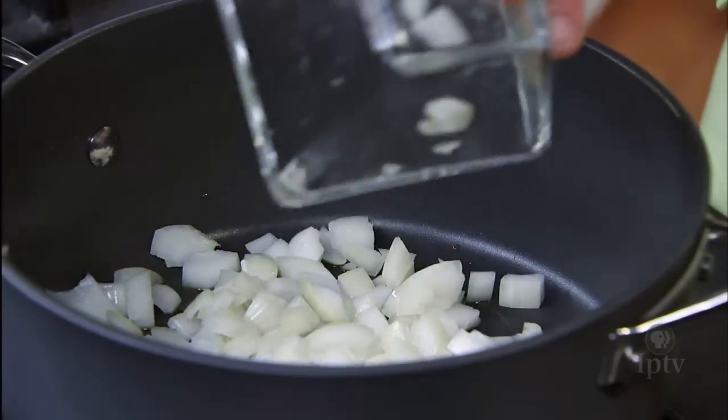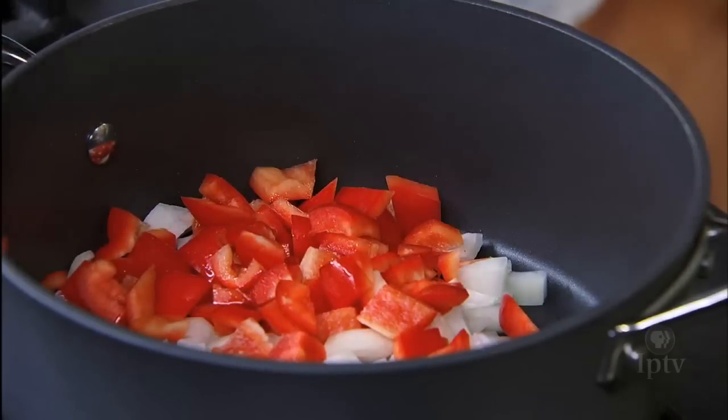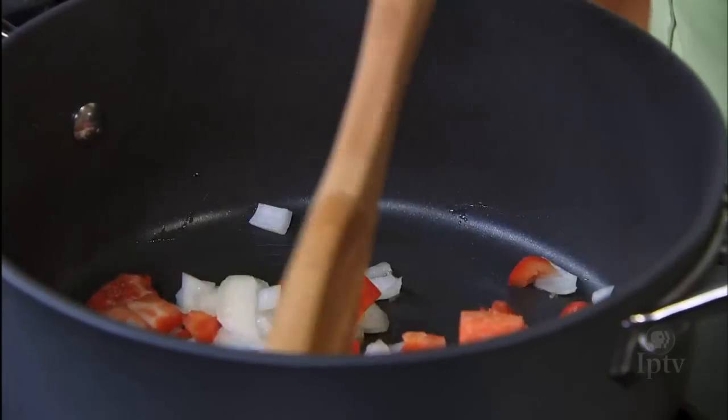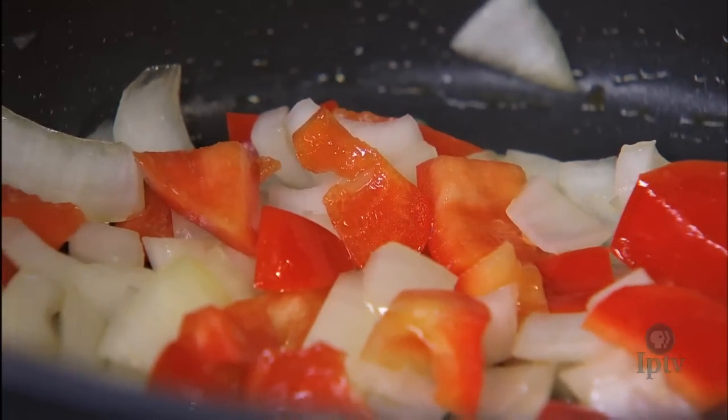Get the onions in there first. You just want to get these softened up a little bit? Yeah, we're gonna soften them. Then we can add in our pork.